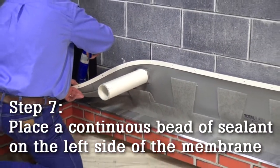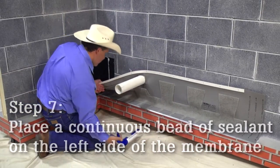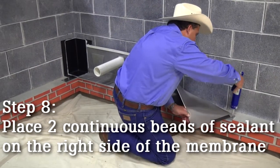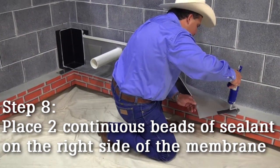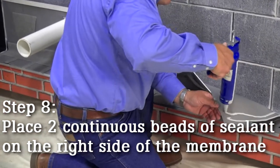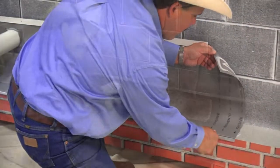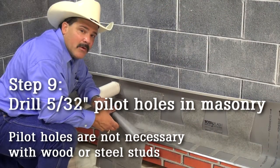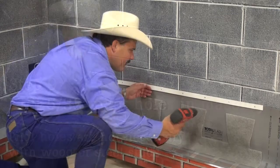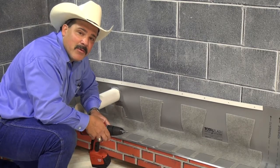I make my cuts at all these areas. Now I'm going to go ahead and drill my pilot holes so that I can complete this installation. I've got all my pilot holes drilled so that I can go ahead and put my anchors in.